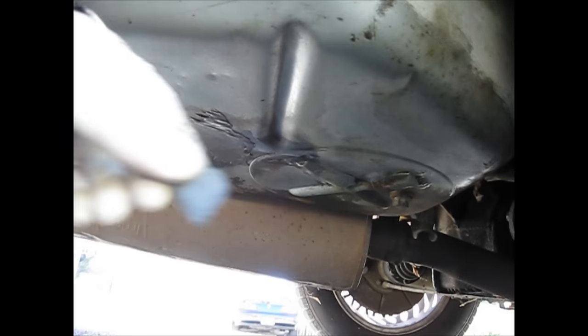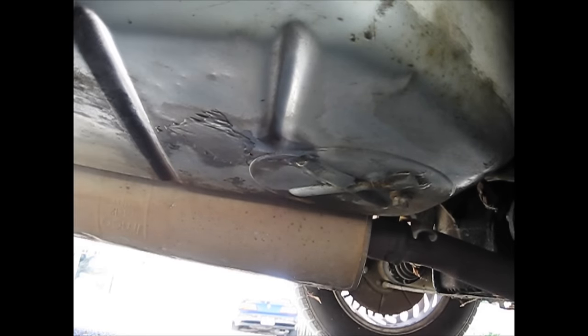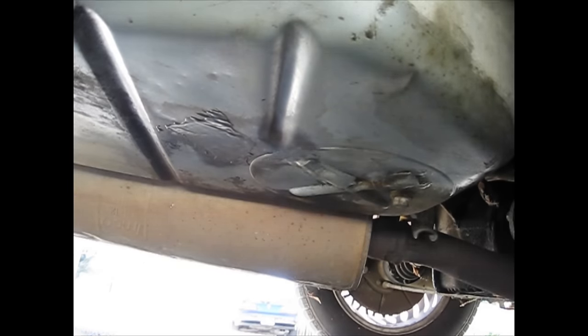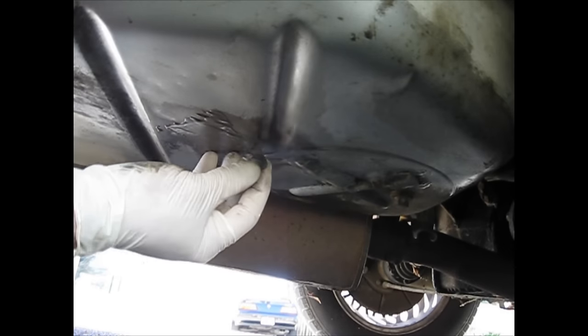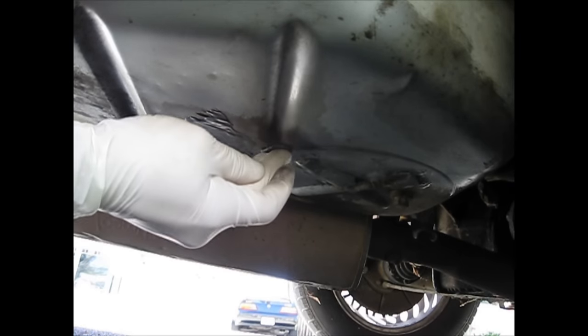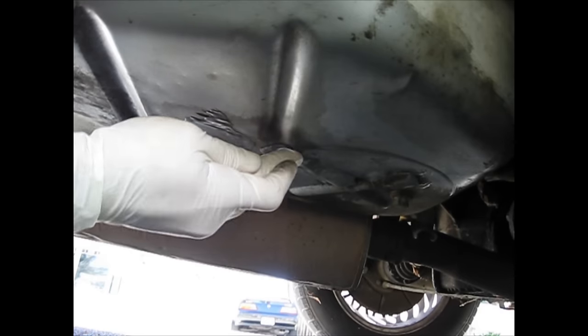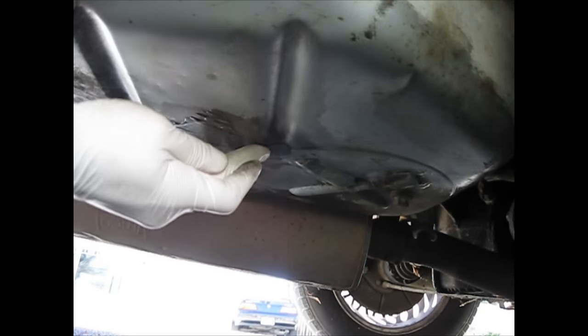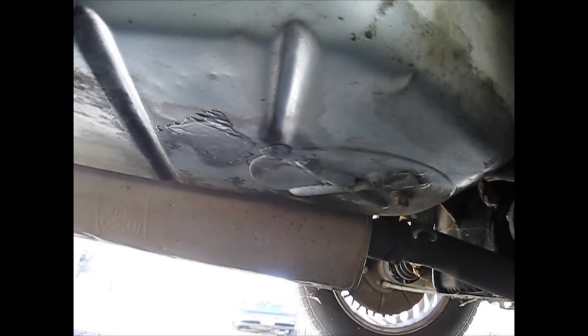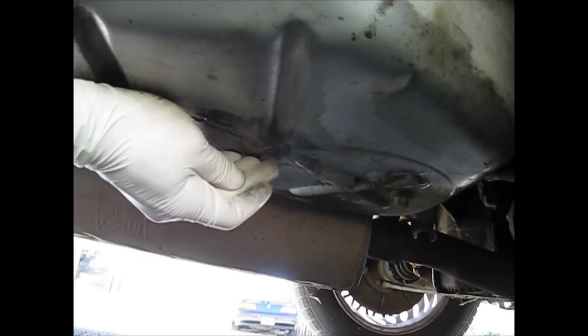Now that you've mushed all this stuff together properly, it says to clean the surface one last time and just apply it on there. So let's go ahead and do that. There we go — that one kind of stuck on there. I think that's all you have to do: just put that chunk on there like that. Let's see if that will hold.